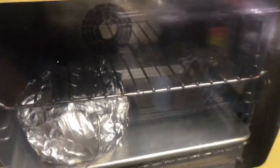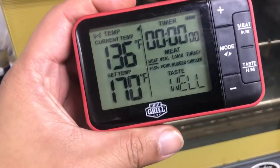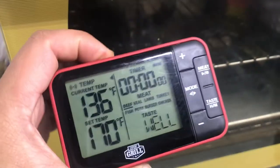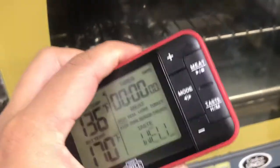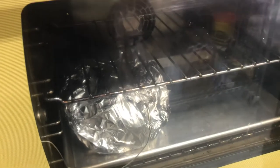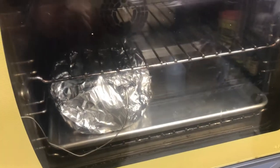Hey, what's up guys. I'm just gonna do a quick little video here. One of the comments on my other videos wanted to see this Expert Grill wireless thermometer in use, and there were a couple other questions as well about whether you could use it in a crock pot or in an oven.